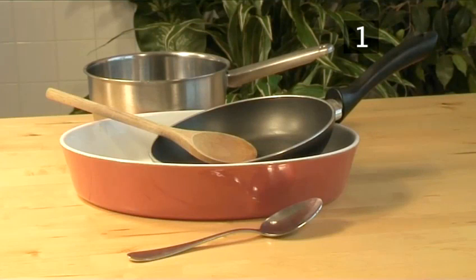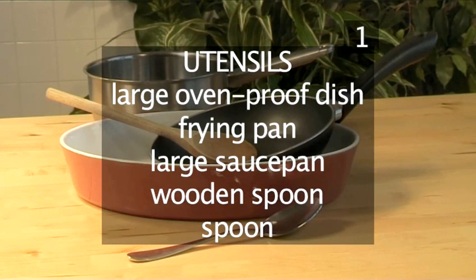You will also need the following utensils: a large ovenproof dish, a frying pan, a large saucepan, a wooden spoon, and a spoon.